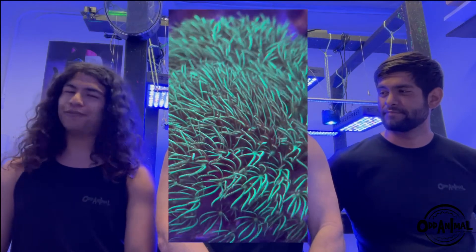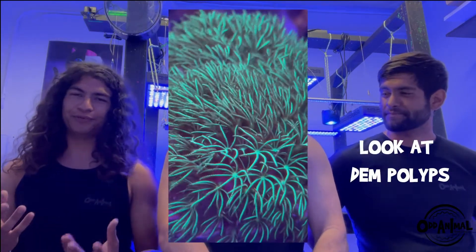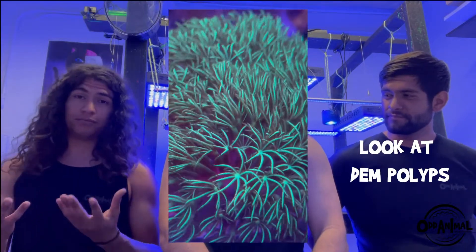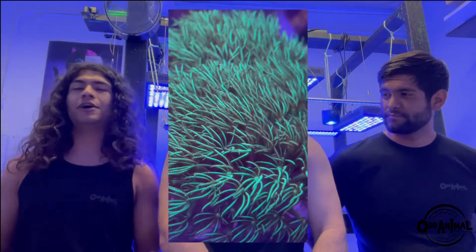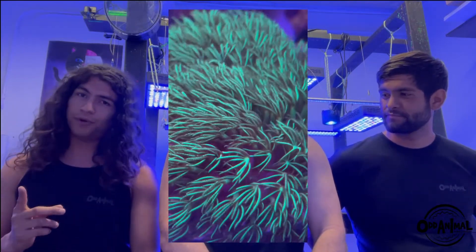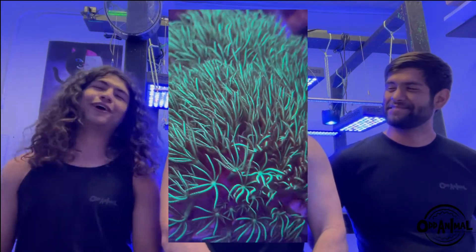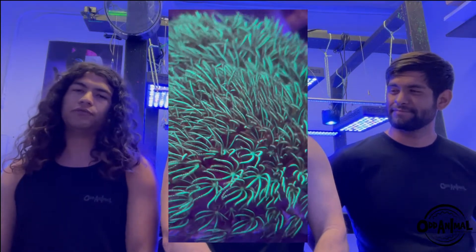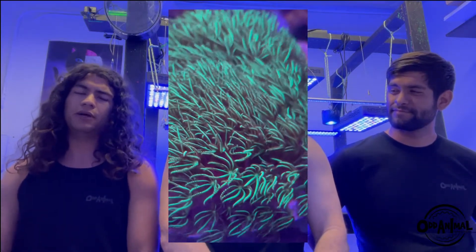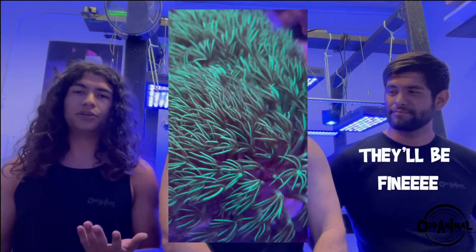My first favorite coral has got to be green star polyps. Everyone knows green star polyps — this is just a staple in the hobby. These are beautiful star-looking polyps. There are green ones, purple ones, metallic ones, and some that aren't even technically star polyps but grow just like them. They grow well under moderate flow — sometimes they like high flow — and moderate light. They do amazing.